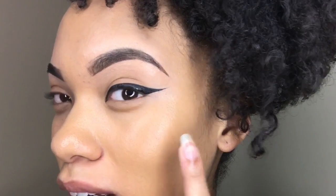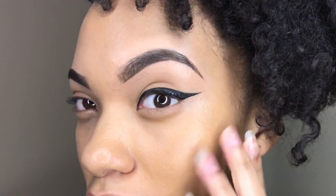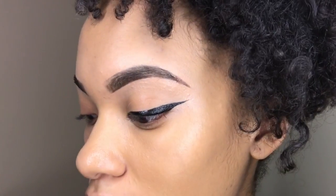So if you want to see how I get this look, go ahead and keep watching. To start off this video, I've already completed my left eye, and here is the wing look. I'm going to show you how I did this on my right eye.